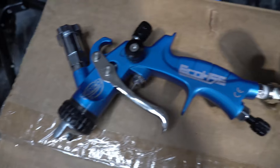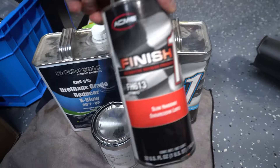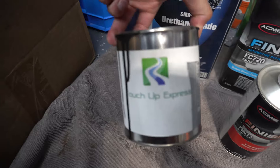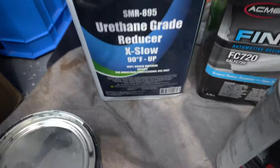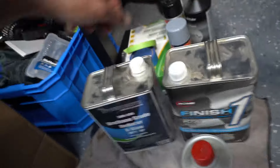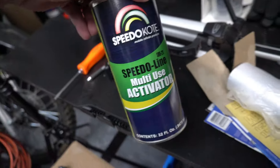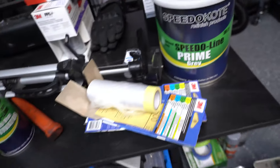We're using the Tamco Echo HSE. We have the Acme finish — this is our clear — and we're going to be using it with this slow hardener. This is the paint we're using, Touch Up Express — I believe I got that from Amazon — and this is the reducer we're going to be using. Obviously you know the grease and wax remover, and the tape and all that stuff. More Speed Coat items, there's the primer and a whole bunch of little other stuff.